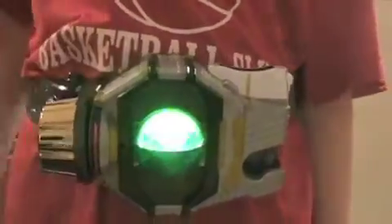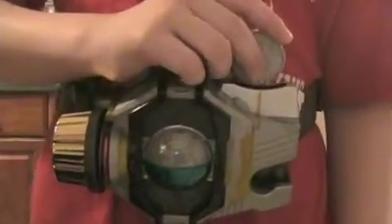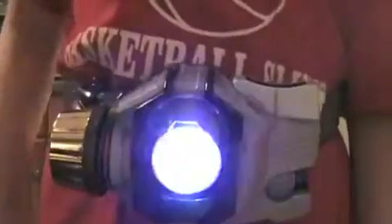Let's turn it on. When you turn it on, it has that little startup indication. First, the Henshin! That was awesome. That was pretty cool.